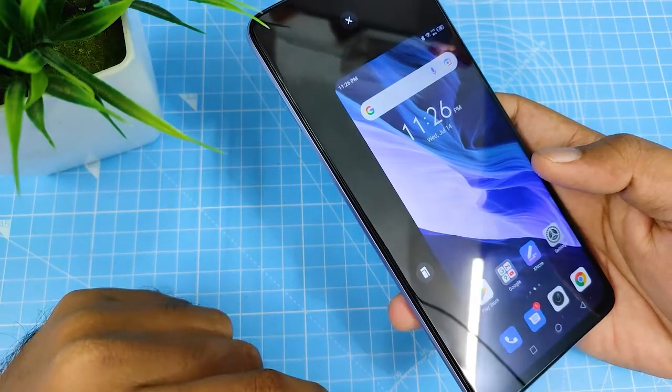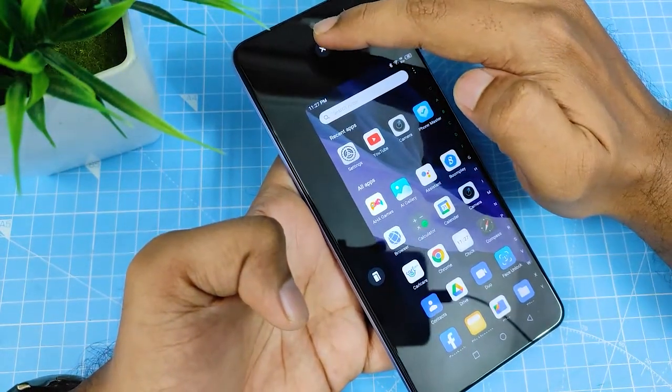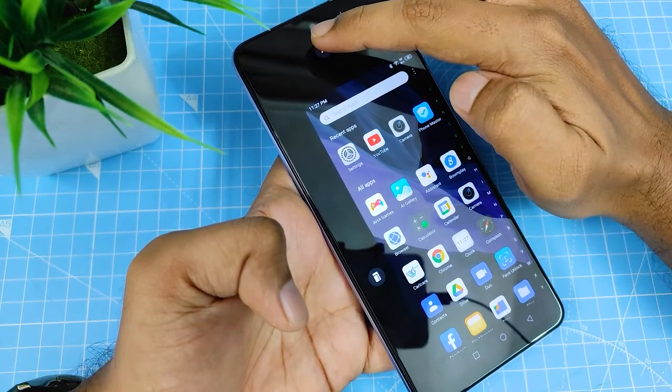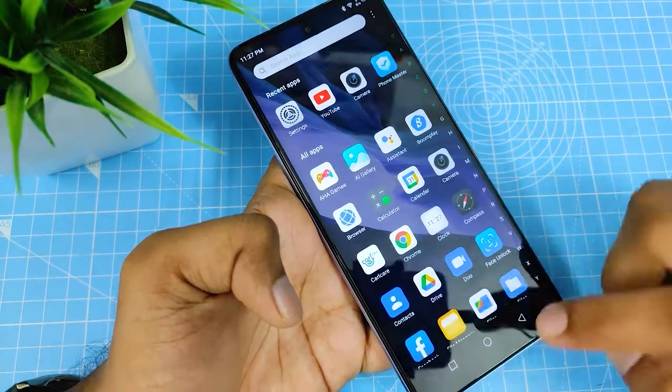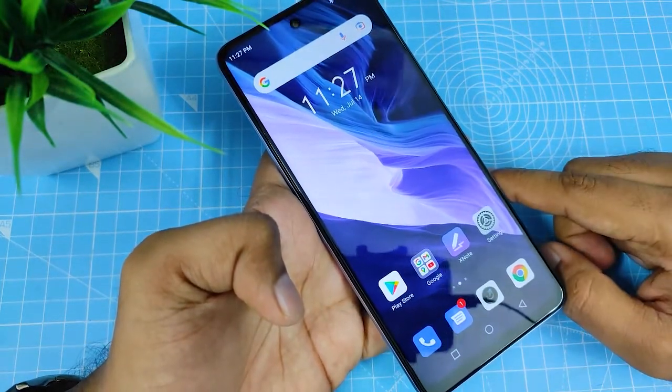The one-hand mode is now on the right side. If you want to exit the mode, you can click the X button at the top of the phone and it will return to the main screen.